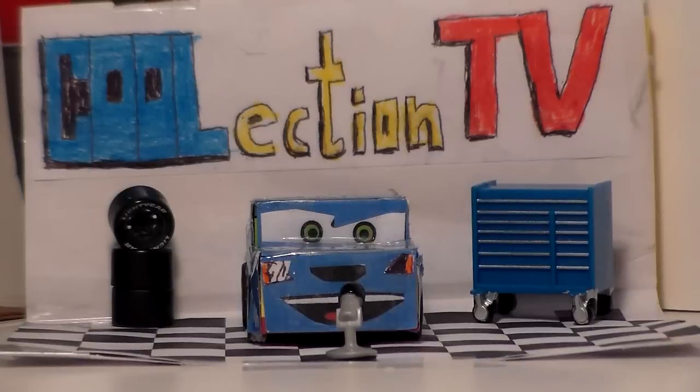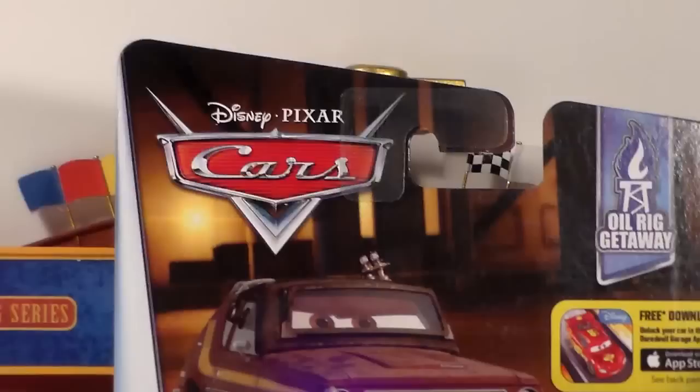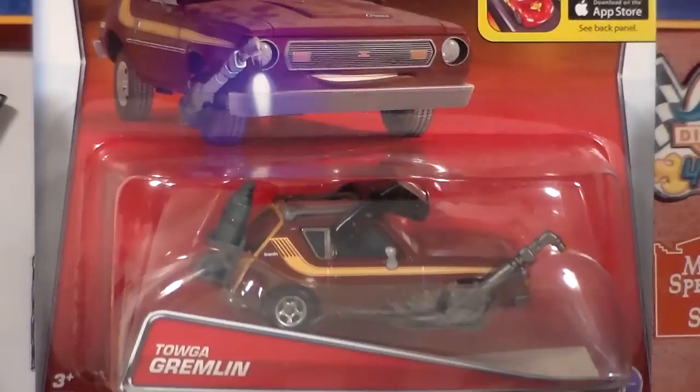Hey guys, welcome to CoolectionTV. Today we're going to be taking a look at Toga Gremlin from the new 2016 Disney Pixar Cars Oil Rig Getaway series.